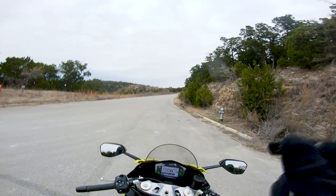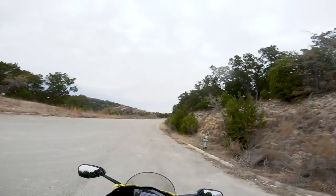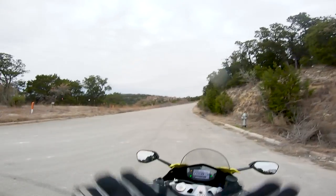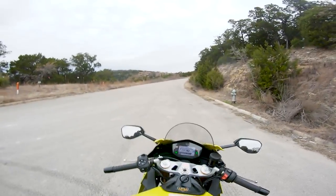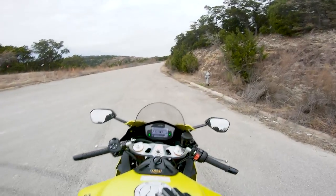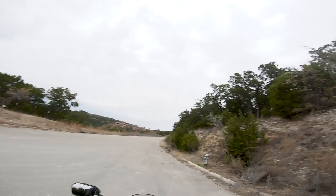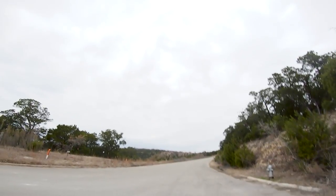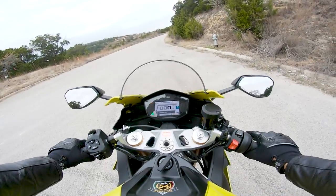You can definitely feel that it's a hopped-up engine. This thing is not a lazy traditional parallel twin like a Ninja 650 or a Yamaha R3 — it's completely different. It revs out way harder, makes a lot more peak power, and with the 270-degree crank it's got a lot of character and emotion. Today we're going to take it out on a twisty road, get it on the highway, then come back to the shop for a Discord Q&A.